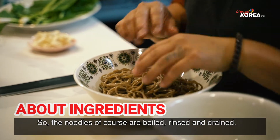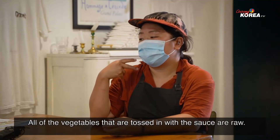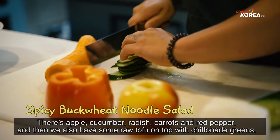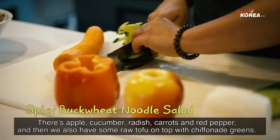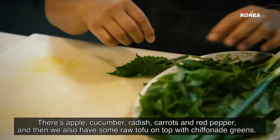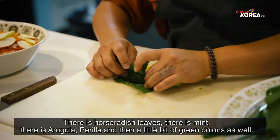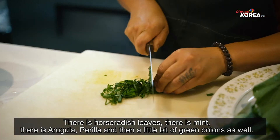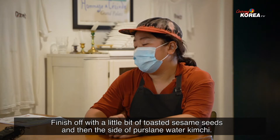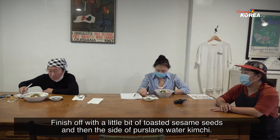The noodles are then rinsed and drained. All of the vegetables that are tossed in with the sauce are raw. There's apple, cucumber, radish and carrot, and red pepper. And then we also have some raw tofu on top with chiffonade greens. So there's horseradish leaf, there is mint, there is arugula, perilla, and then a little bit of green onion as well. Finished off with a little bit of toasted sesame seed. And then the side of the purslane water kimchi.